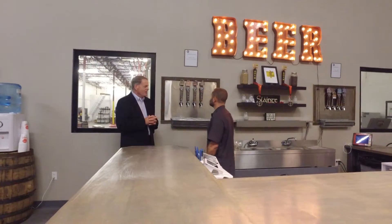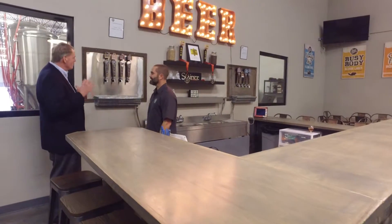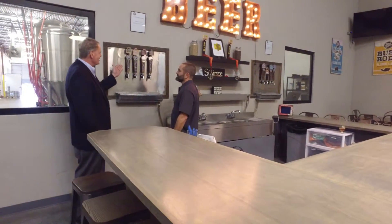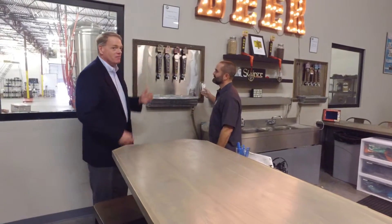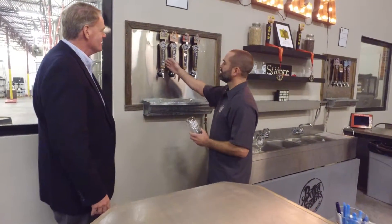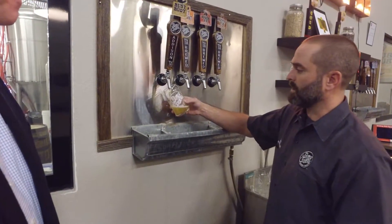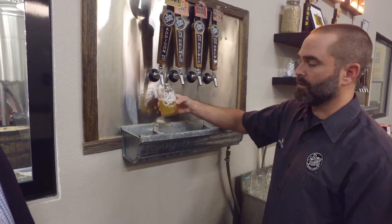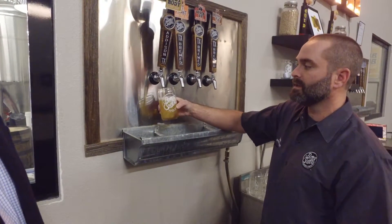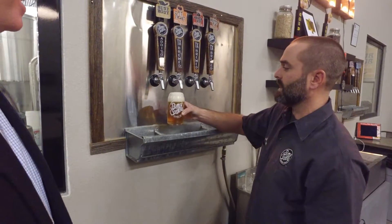Would you mind if we tasted some of this beer that you brewed for us? Absolutely. What would you like to try? As I look at the four taps, there's only one we must try, and that's the Addison, Texas tap with the Busy Body flavor. So let's pull the Addison, Texas tap with the Busy Body beer. This is our Busy Body Blonde Lager made with all German malt, German hops, and traditional German lager yeast — as close to Germany as you can get in Addison, Texas.